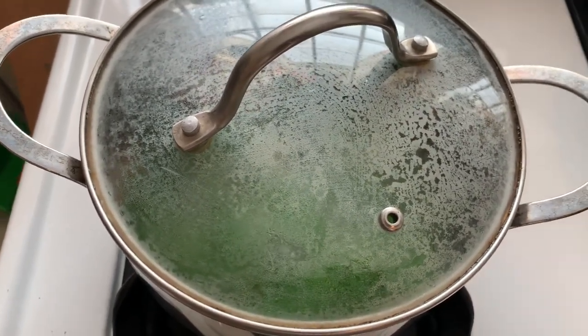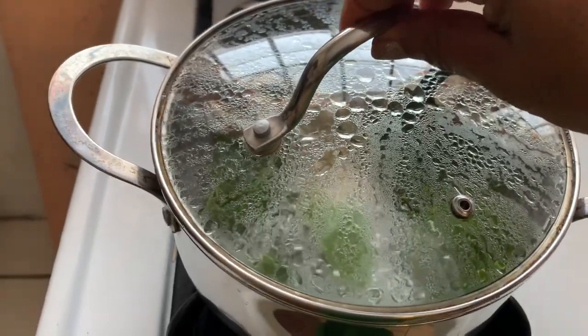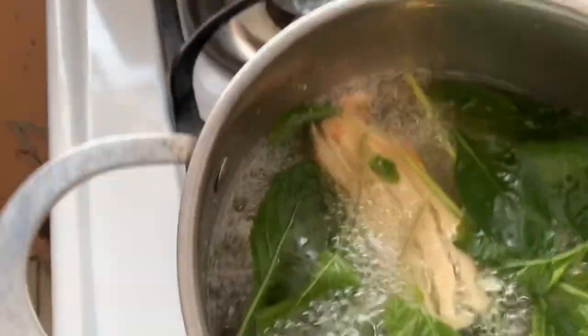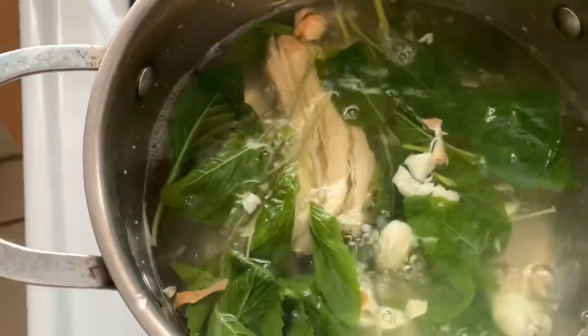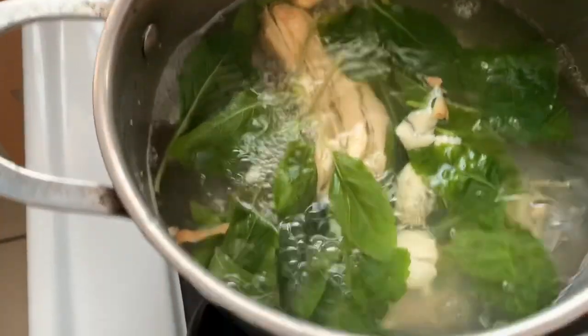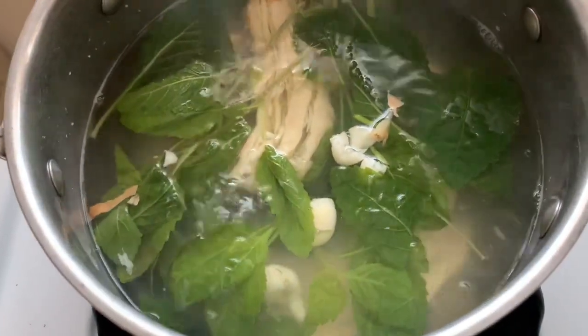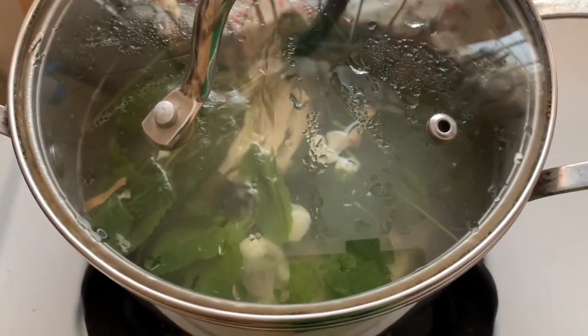I'll come back in two minutes and show you what it looks like. The two minutes is up. It's hot — there's something to hold onto it. See how it looks — the water is green. Not as green as I wanted, so I'm going to turn the stove off and cover it again for about five minutes.